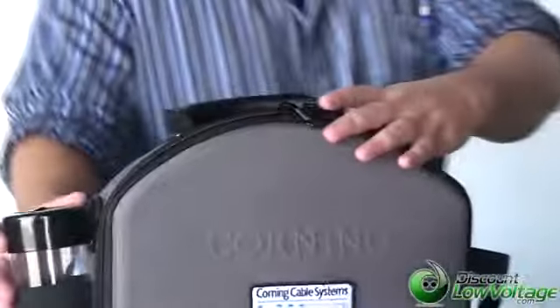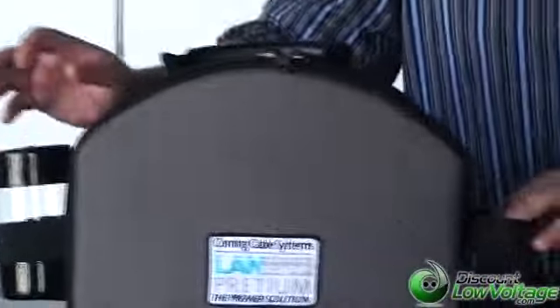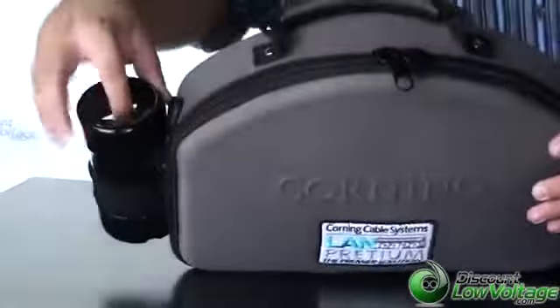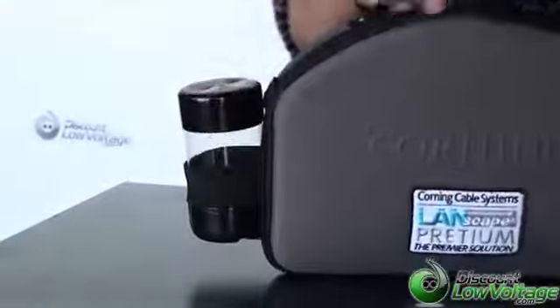As you can tell, there are two slots here, one on each side. You're going to go ahead and put your plastic refuse container — it's got a slot here on the top, and you go ahead and dump your excess waste into it.